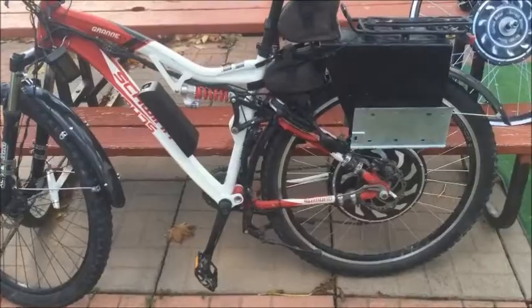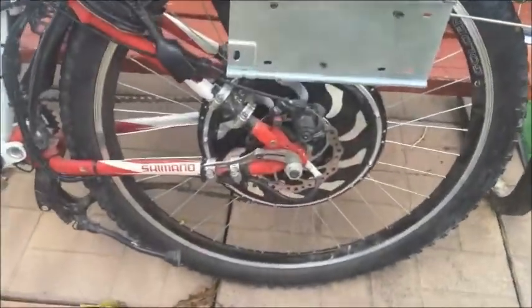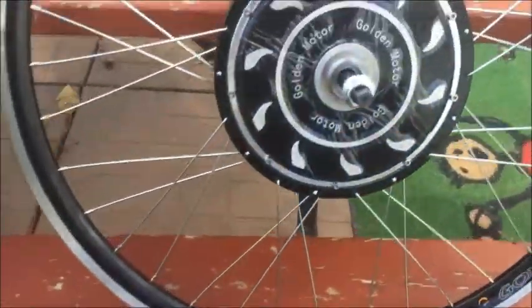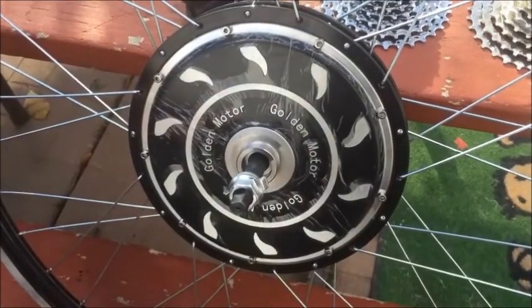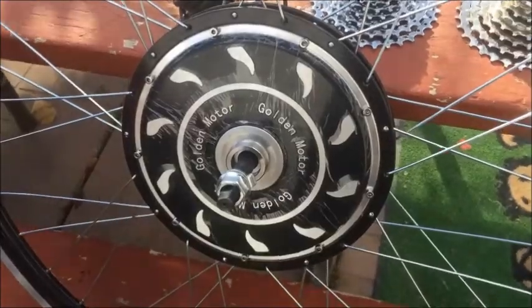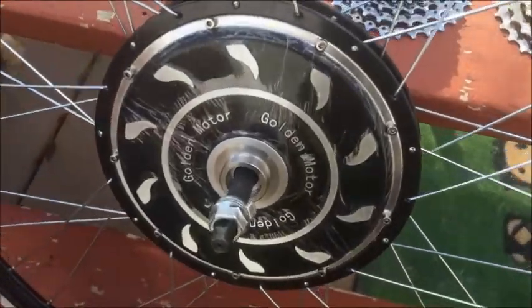Today I'm going to be removing the Magic Pie on the rear of this bike and installing our newest motor, the Magic Pie Edge. This is a 48 volt 500 watt motor. You can view other videos on the website for more information on it.